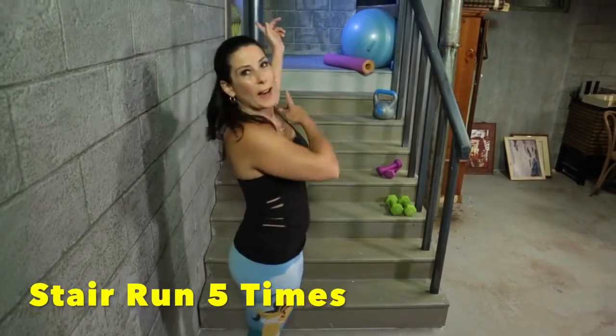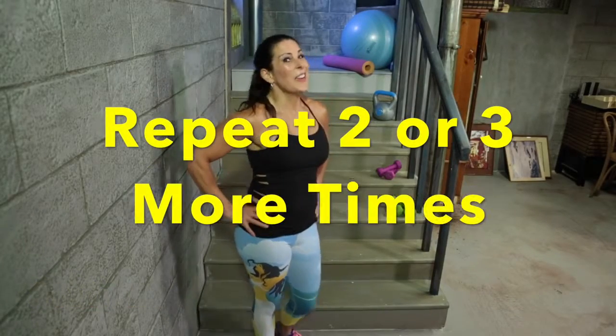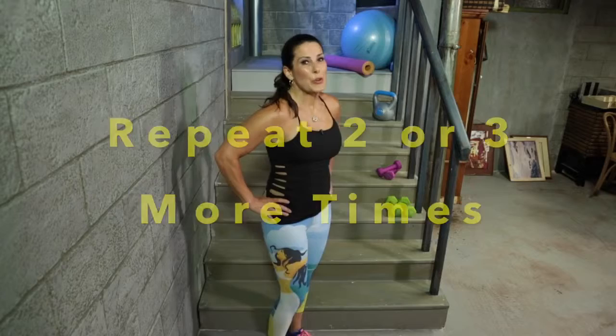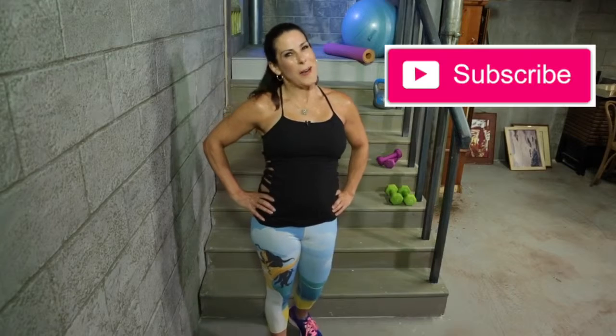Then you're running back up and doing that whole circuit again. It's a great workout that you can do at home — the super sexy stair workout. I hope you enjoy it. Give it a thumbs up, subscribe to my channel, and leave me a comment. Let me know how you liked the video and how you did the exercises. And as always, stay fit and fabulous — I will see you next week. Bye-bye.